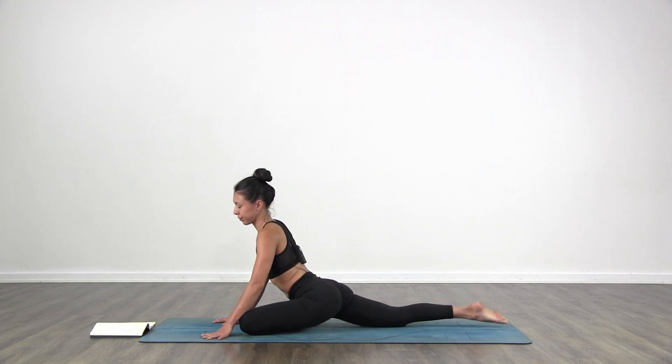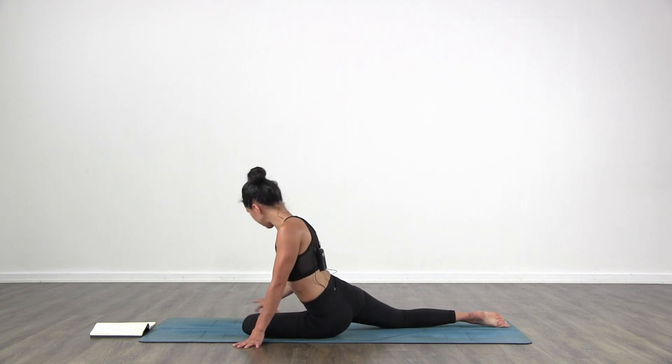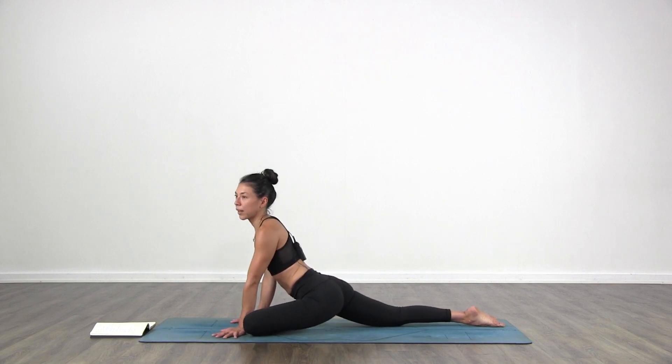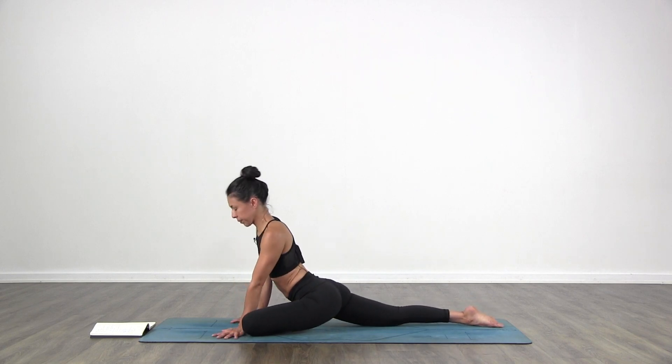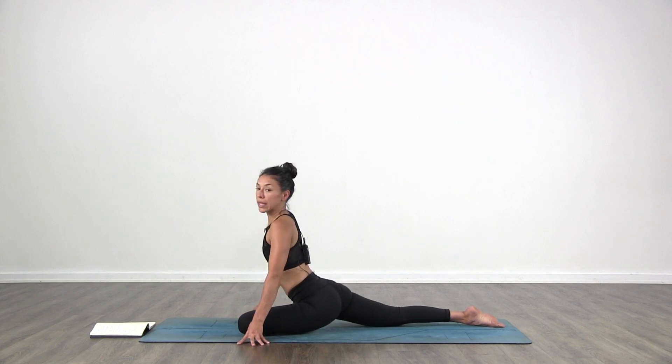You know your options with that left leg — see wherever it feels good. Find some challenge if you want. Work with the hip. Look back towards your right leg and stretch it back. Stay on your fingertips or turn your blocks and lift the chest.